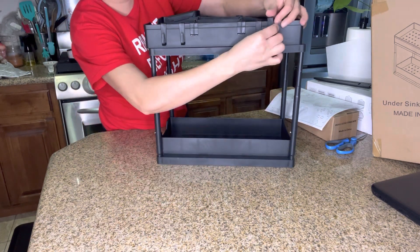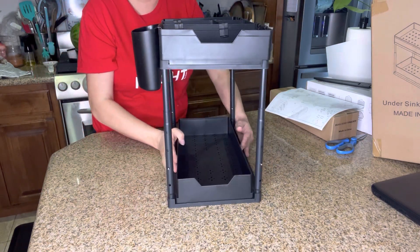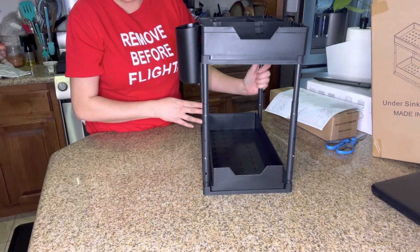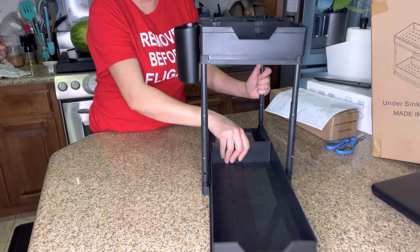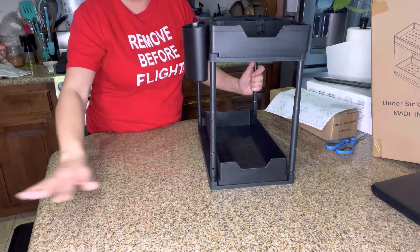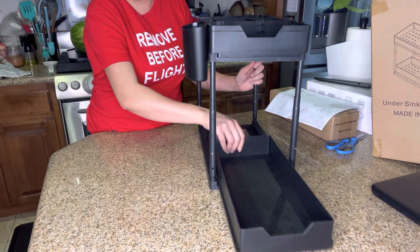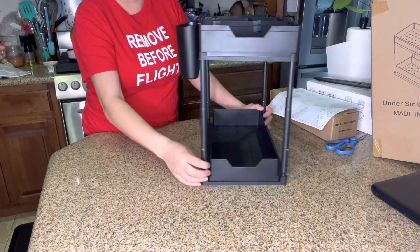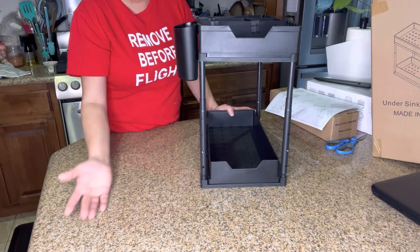I actually don't have space — the way my cabinets are made, I can't fit these underneath. I actually use them in my shower because I have a walk-in shower. I put my shampoos and stuff in it, and I have a bench in my shower for soaps. When I'm showering I can just roll it in and out.